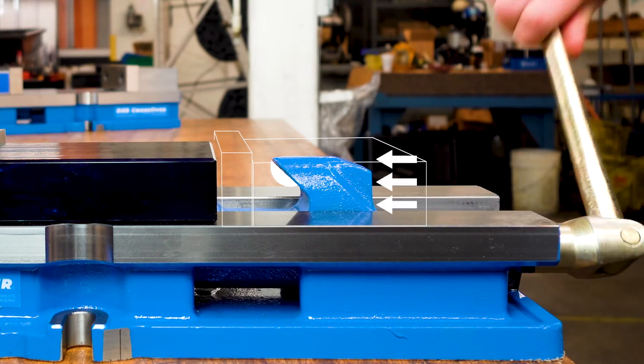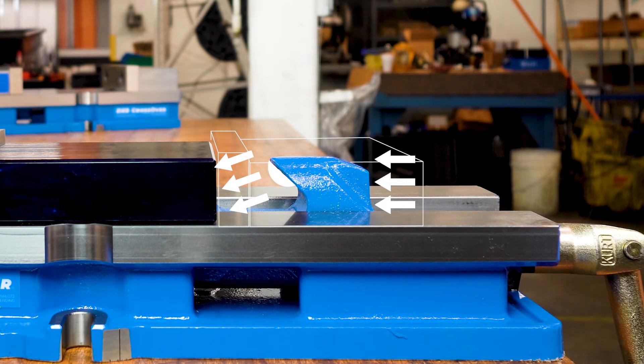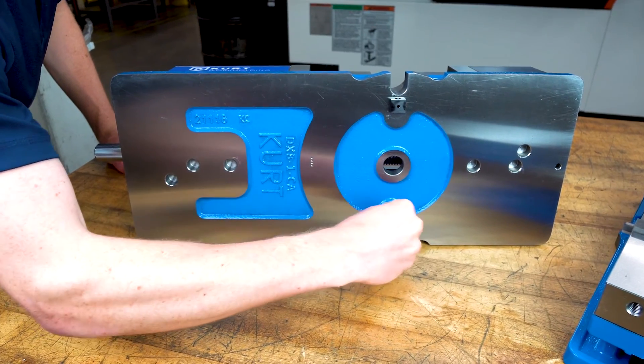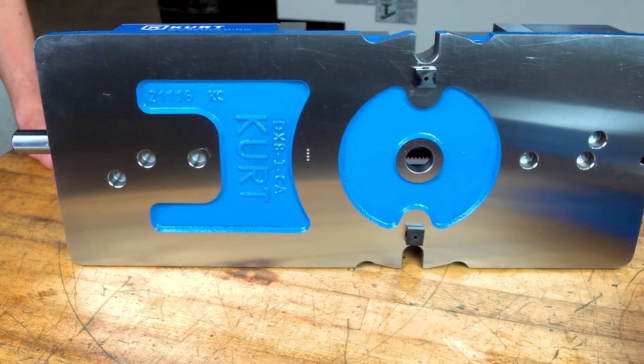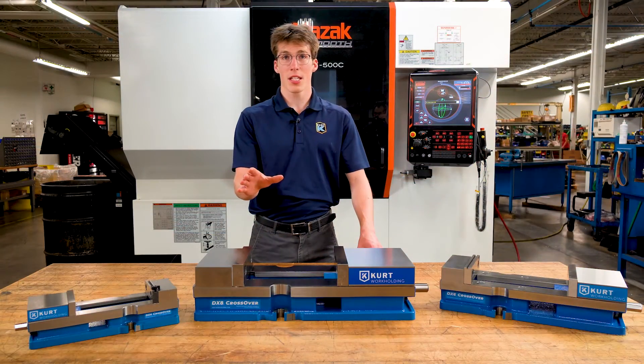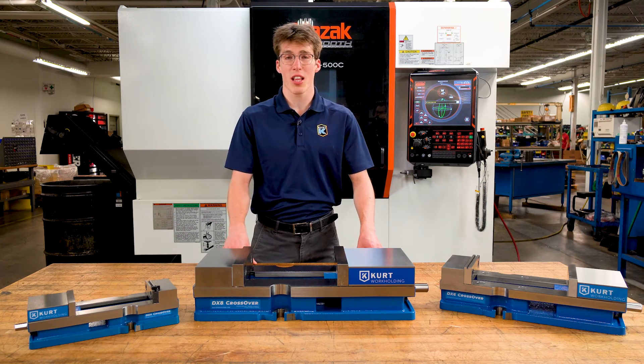Our proprietary Englok spherical segment creates all-directional alignment and reduces jaw lift for improved performance. DX vises use sine keys for easy, accurate mounting. All DX series vises feature Curt's lifetime ironclad warranty. Learn more at CurtWorkholding.com.